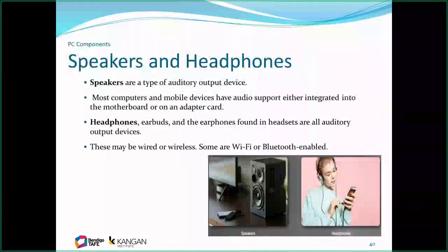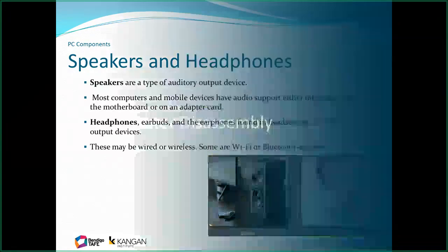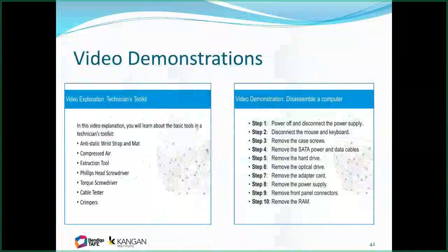Speakers we all know. Headphones are available in wired and wireless varieties, some using Wi-Fi or Bluetooth. I've left this slide to end here because you need to use the videos to understand what these are — since we're doing this remotely we don't have the physical equipment. These video demonstrations are embedded in the online learning material, so you can do them on your own, starting and stopping as needed.